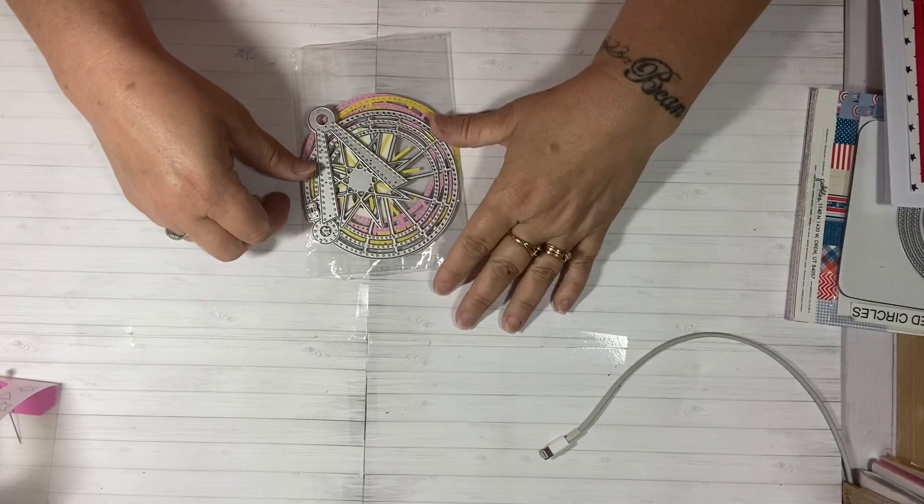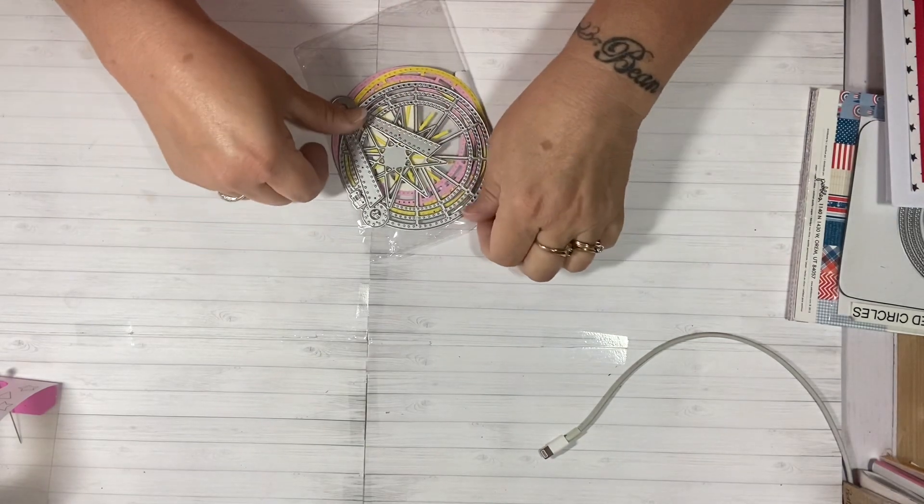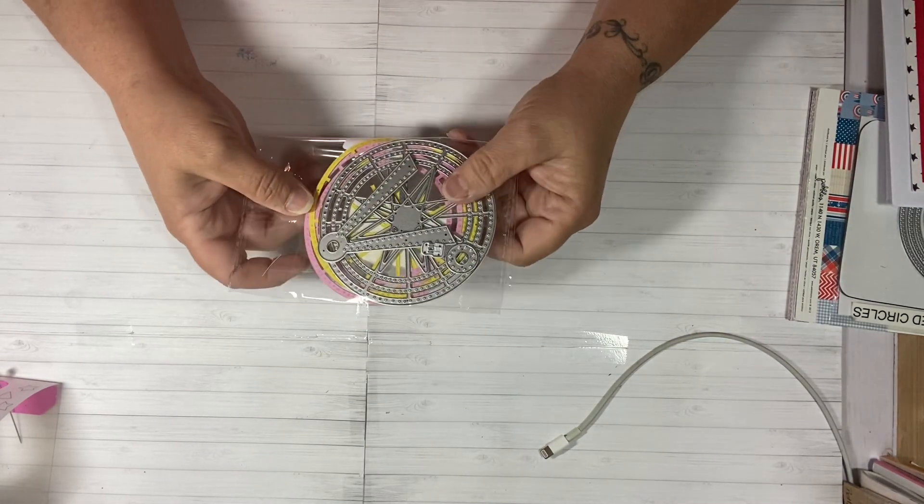Hi everyone, this is Tina. Welcome back to my channel. I have something exciting to share with you guys. This is a project share for In Love Art.